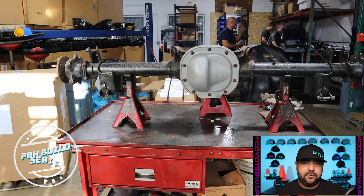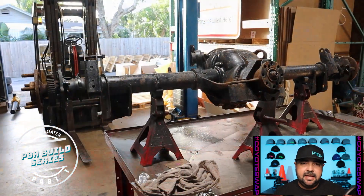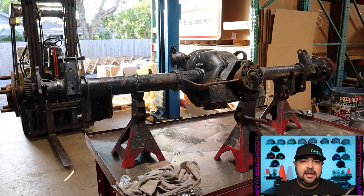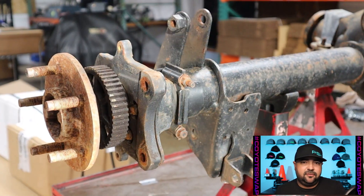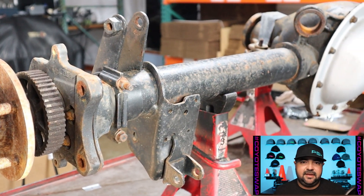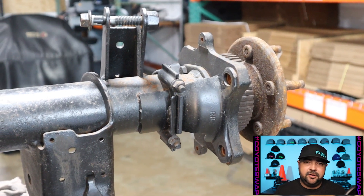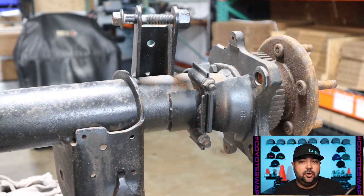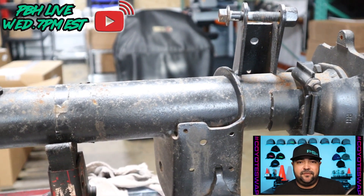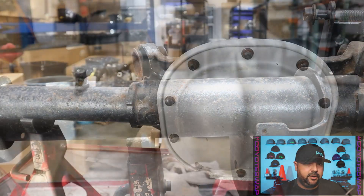Our donor differential is an 8.8 out of an 01 GT. I zeroed in on the 01 to 04 differentials because they are a little bit wider and it's going to help me set this Strange Pro Touring full floater setup and try to keep the track width the same. Right now my 8.8 differential has been widened to the 01 to 04 specs with 9 inch axle ends - we're going to try to duplicate that. If we fall short, we can always make up the difference with a little wheel spacer.